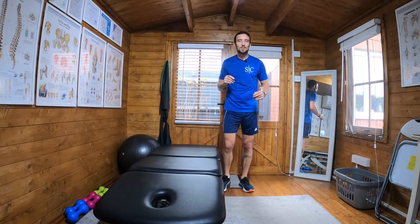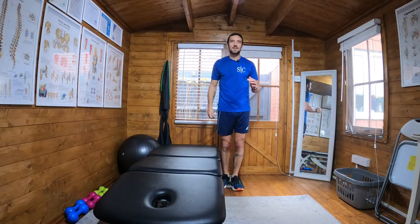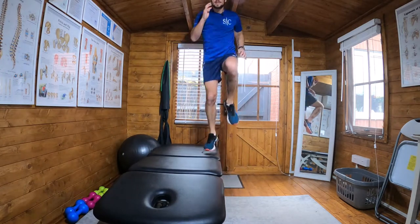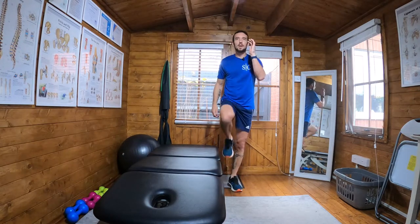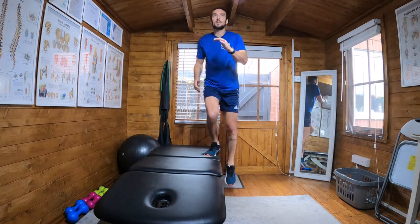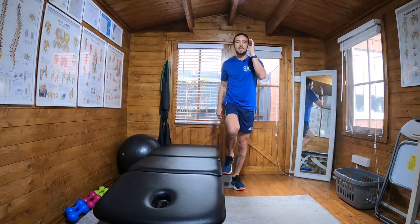Obviously hop a little bit higher than that. When I come up it's one fluid movement through this leg — it's coming up, it's pushing me up and it's propelling me up in the air.